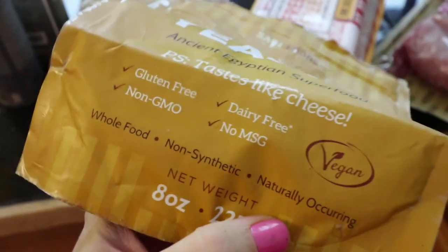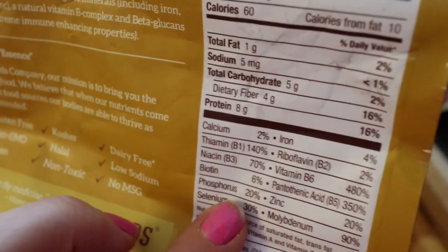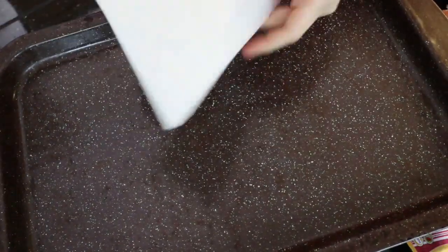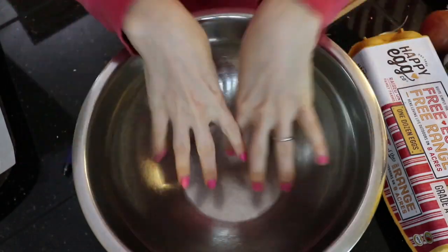I use this kind because it is not fortified. I'm going to put a piece of parchment paper out on a pan to put the meatballs on, and then I'm going to combine all these ingredients in a bowl.